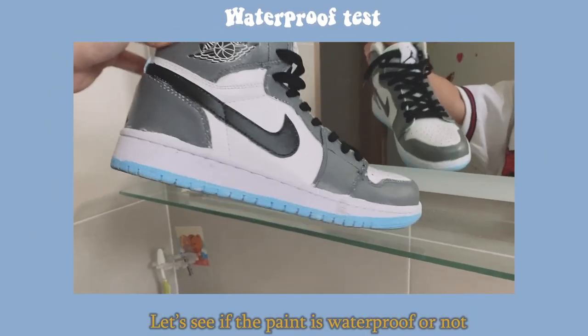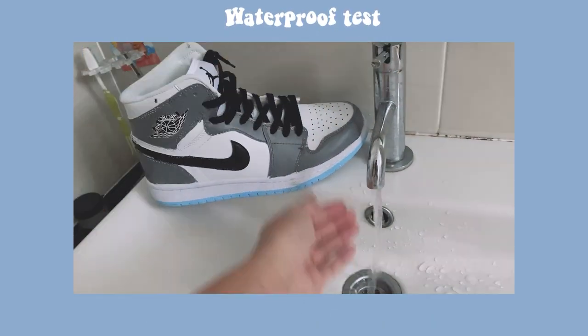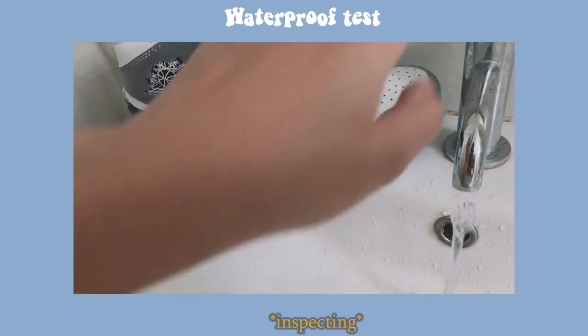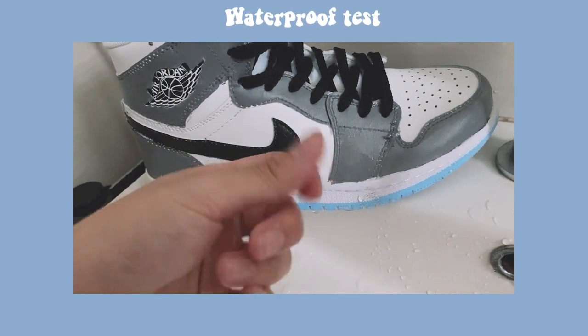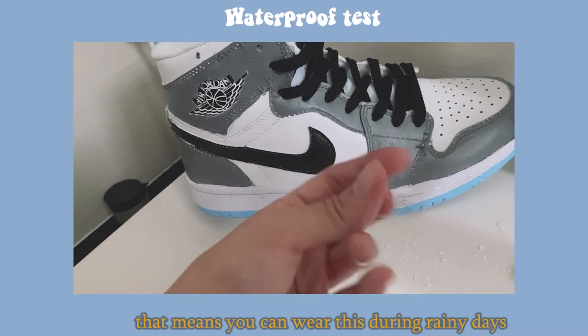Alright, let's see if the paint is waterproof or not, because we've got to be ready for the rainy days. Here it comes — nothing's coming up. It's pretty good! That means you can wear these during rainy days. Yay!